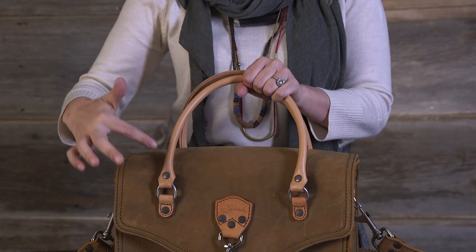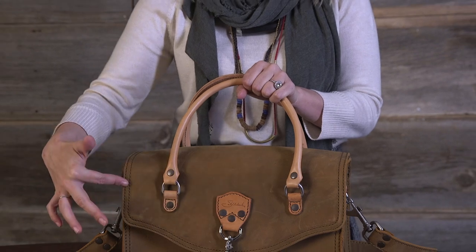Let me tell you a little more on the details of this bag. We've got the two handles that are padded — very comfortable. This is Suela. That's why you see the two contrasting colors here.